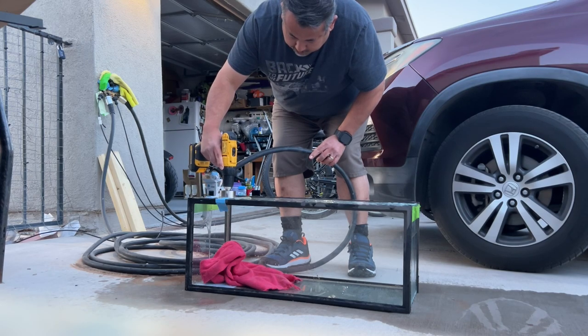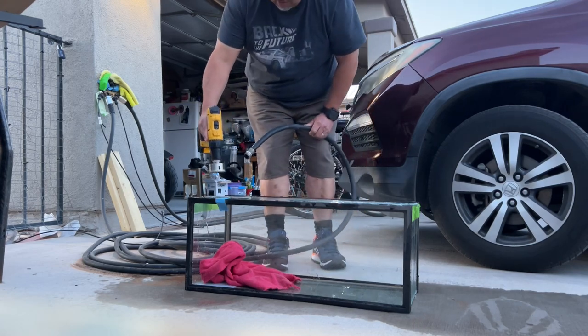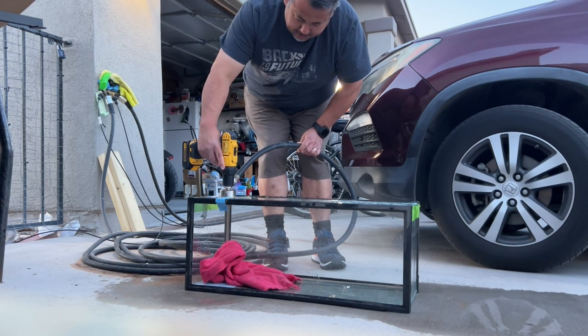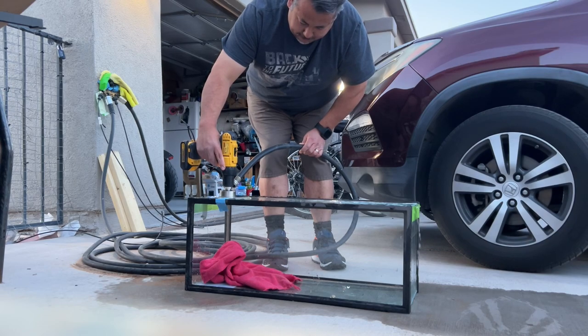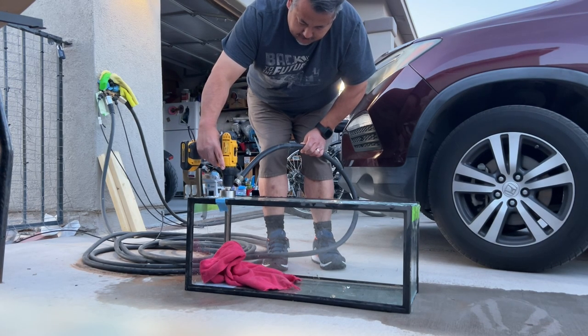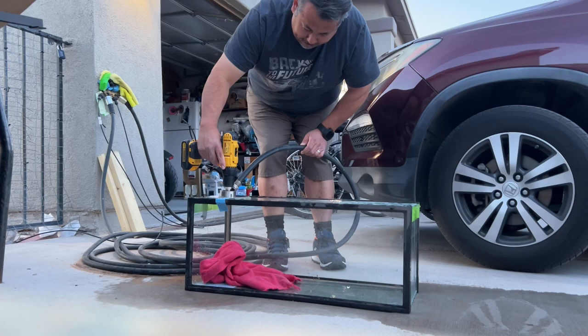The great thing about a 20-gallon long is you can absolutely jam pack a lot of corals in there. It doesn't take up a whole lot of space and it's very affordable, especially when you catch the dollar-per-gallon sale — that 20-gallon long is like 20 dollars. I did have a 40-gallon breeder that I had drilled, but I lent it to my friend as an emergency tank, and he ended up breaking it. He refunded me and I decided to use that money for a 20-gallon long.